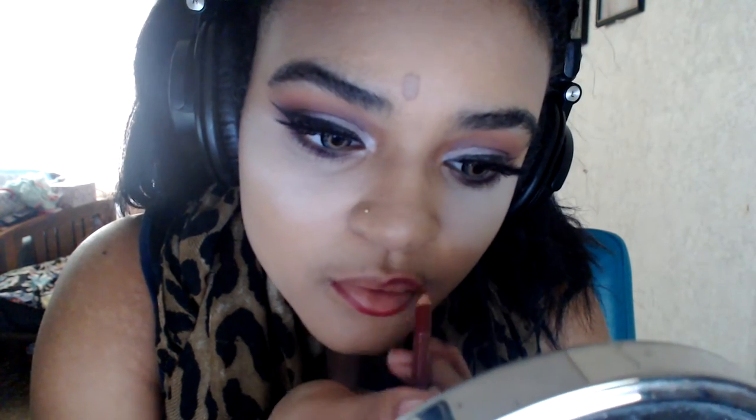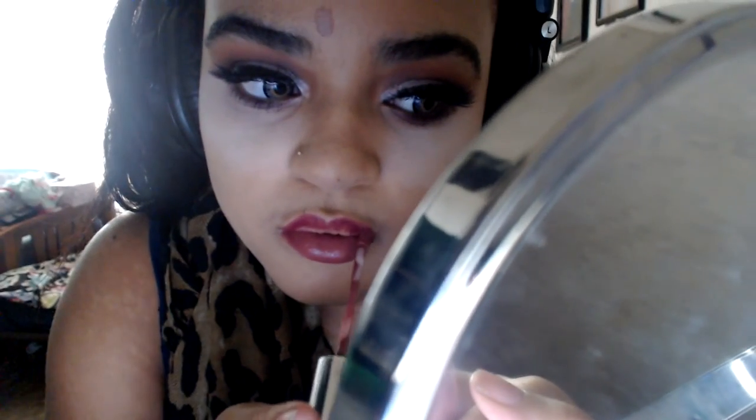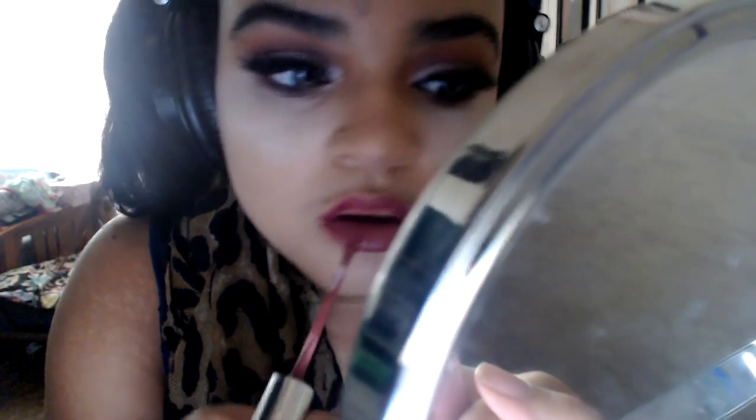Now here is how I do my lips. I'm using a lip liner from Walmart — I honestly have no idea what brand it is because it's so used, but it's a dark burgundy-ish color. The liquid lipstick I'm using is Colourpop Stingray and it's honestly my most favorite and most used liquid lipstick by them.